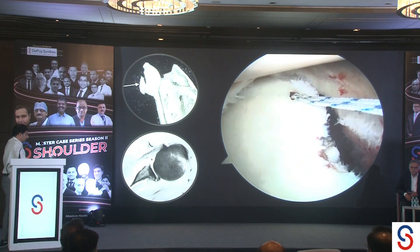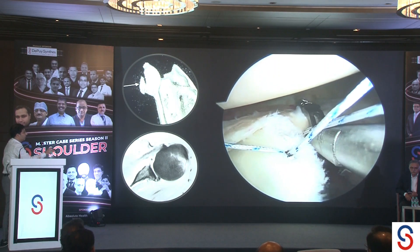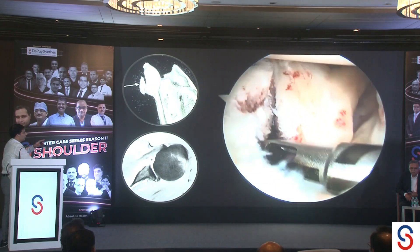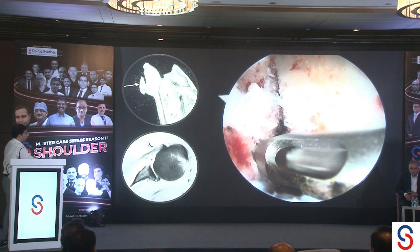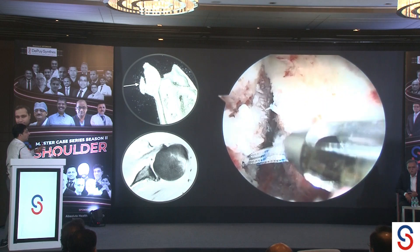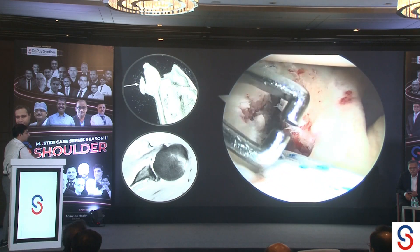This is an all-suture anchor placed about a millimeter off the face. The first bite goes through the labrum just below the bone junction, allowing an indirect reduction — this suture will bring the fragment up. You don't want to tie it down at this stage because you still need to place the medial row anchor. Using the curved device through the same portal, I place my anchor on the crater on the medial aspect. With a straight delivery device this would be very difficult and would require an additional subscapular portal, but with the curved device everything goes through the rotator interval.